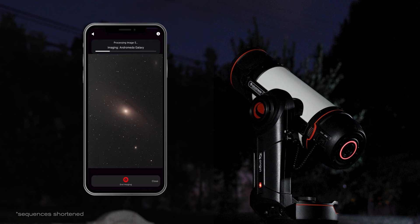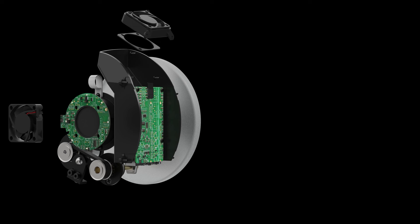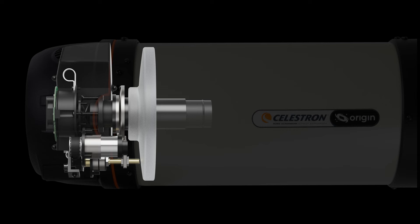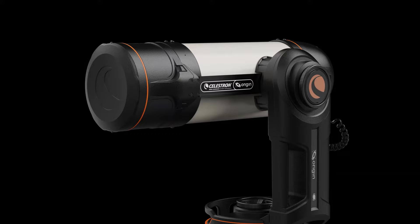Built-in Wi-Fi sends images to your smartphone directly or through your home network. The computer is isolated from the optics and two fans ensure thermal stability for the best image quality. A built-in focus motor empowers Origin to autofocus itself so you don't need to go outside to refocus the image. You'll be able to check on your Origin from a distance by looking at the status-at-a-glance LED ring on the rear cell.